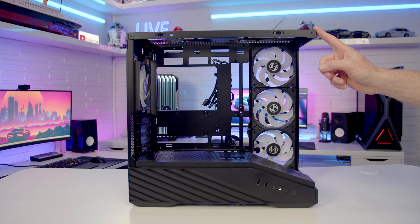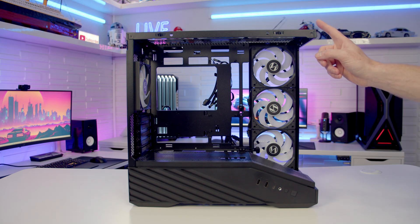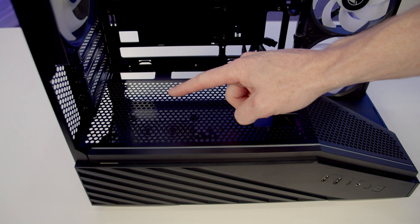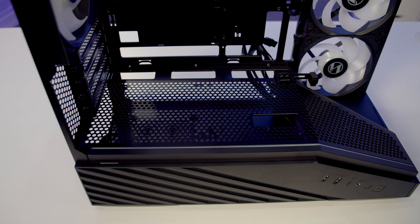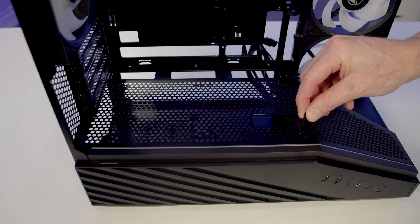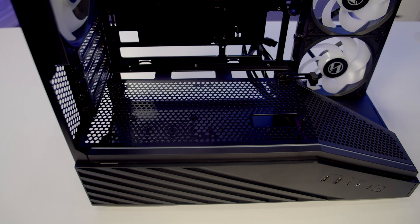On the top of the case it's up to three 120mm or two 140mm fans, and this is your only radiator mounting slot where you can fit up to a 360mm radiator. It's important to note that while you can mount 140mm fans, 280mm radiators aren't supported. The final fan mounting slot is on the power supply shroud where you can fit up to two 120mm fans — simply set them on top and use the long radiator screws from the accessory box to secure them to the bottom of the case.